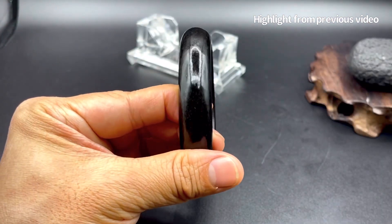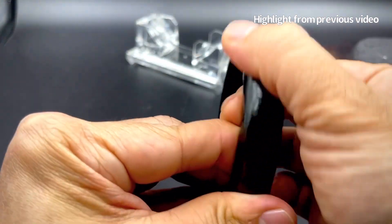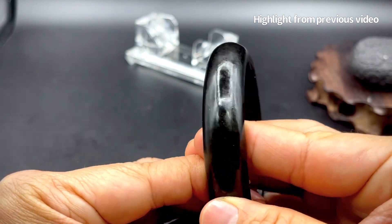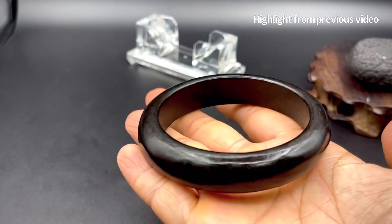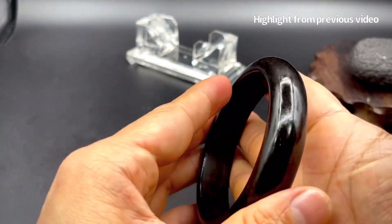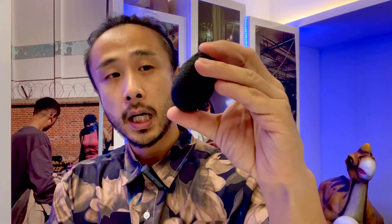So this is the highlight from my previous video, and this is the bangle I made from that stone. That was the highlight, and this is the stone — the same type of stone that I used for that bangle. Just a little bit on this stone.